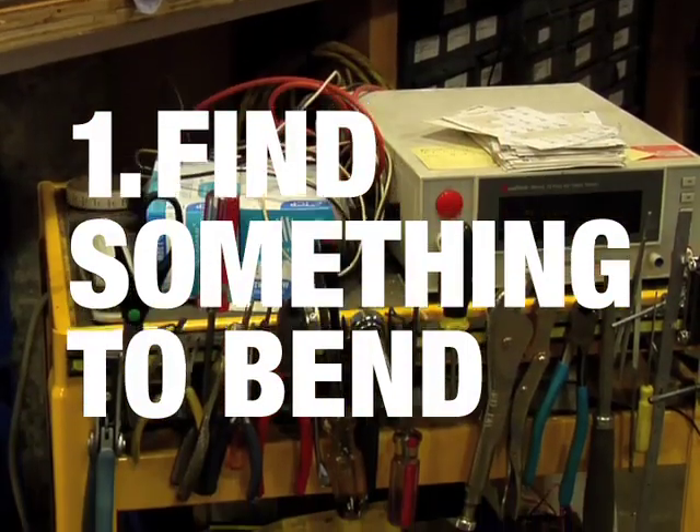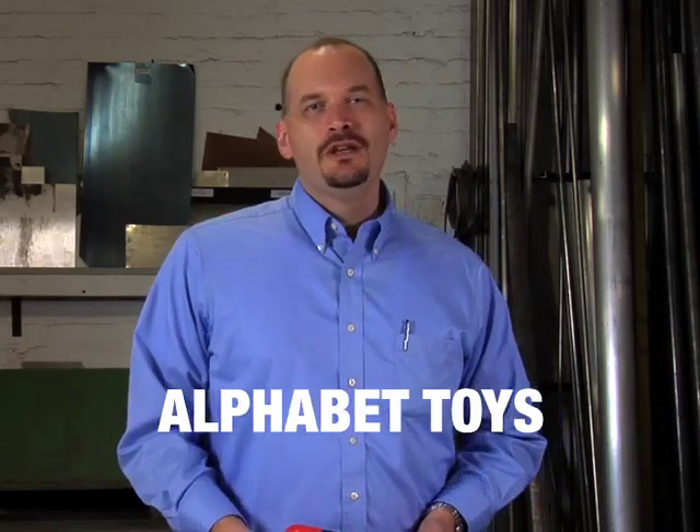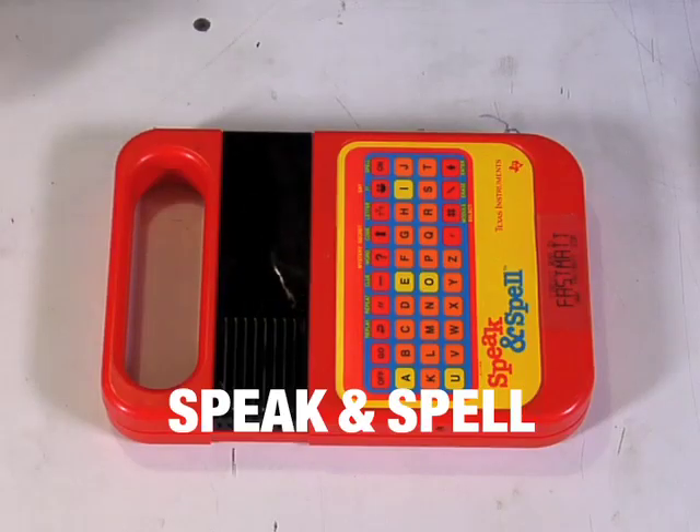The first thing we do is get something to bend. Look for something battery operated, not electric, because electricity can be dangerous if you're in there poking around in the innards. You can look for old Casio keyboards, children's alphabet toys, or the classic Speak and Spell — this is my preference.